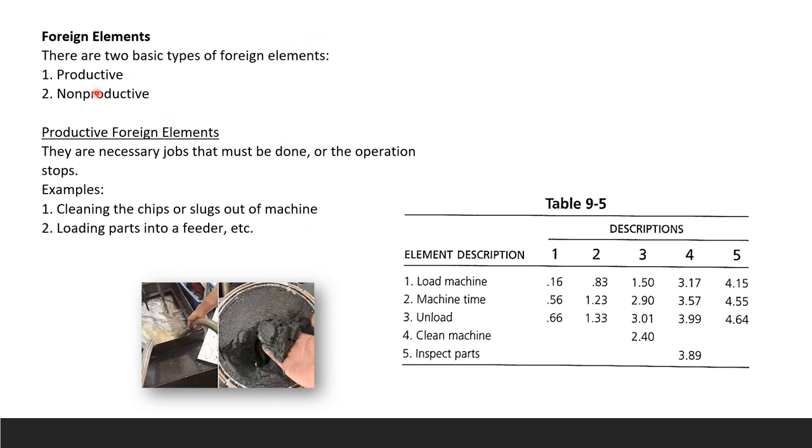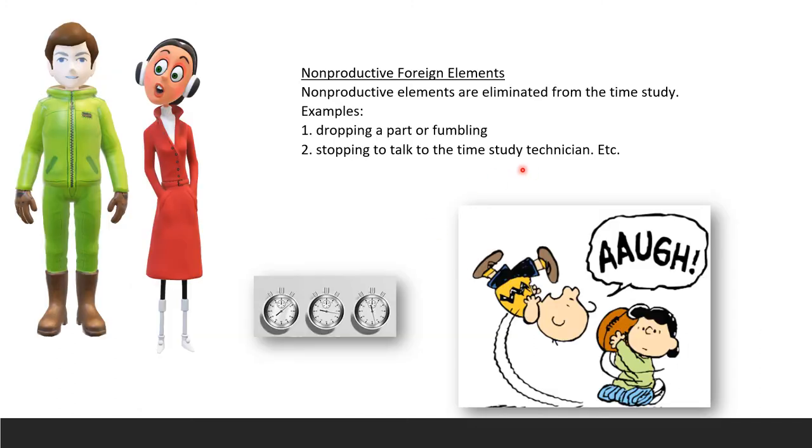Foreign elements come in two types. Productive foreign elements are necessary tasks that must be done or the operation stops — for example, cleaning chips or slugs from a machine, or loading parts into a feeder. Non-productive foreign elements are eliminated from the time study — examples include dropping a part, fumbling, or stopping to talk to the time study technician.